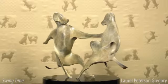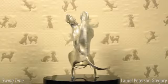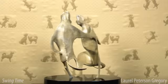I have a companion piece to Swing Time called Tuxedo Hop, with a slight sculptural difference and a dramatically darker patina.